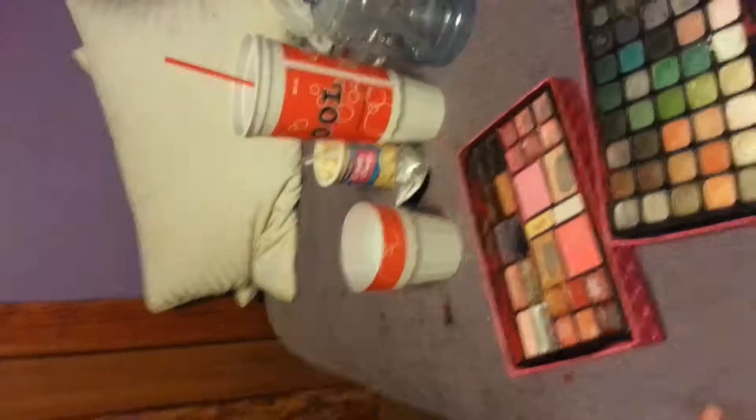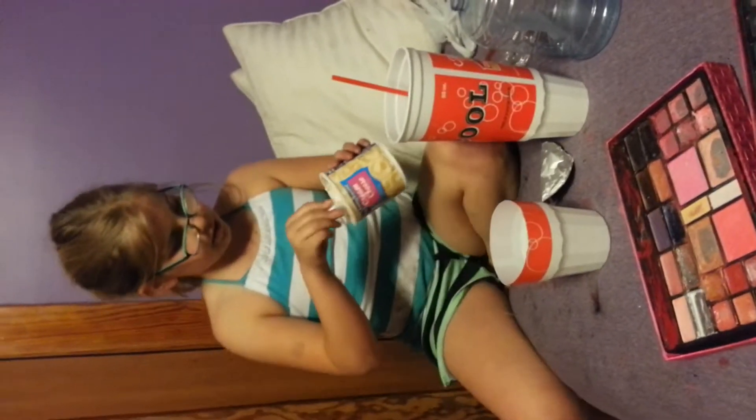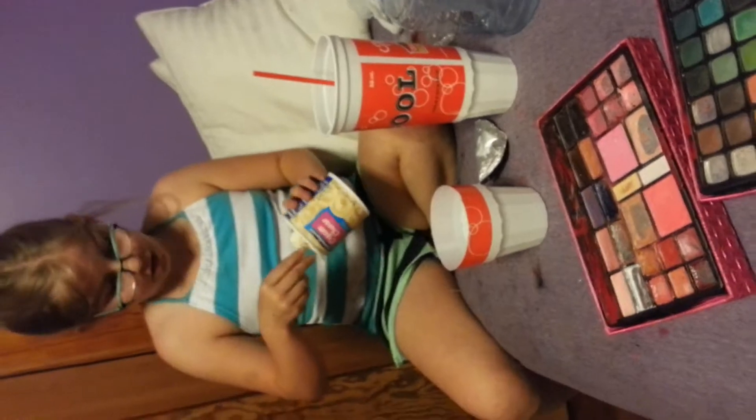Hey guys, it's me Savannah and Grace — go check out my channel, go check out her channel. Today we're going to be making slime, so let's get to it. The ingredients are white frosting, or possibly any color of frosting you want.